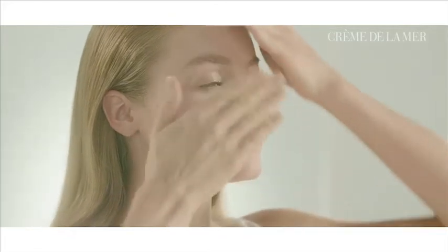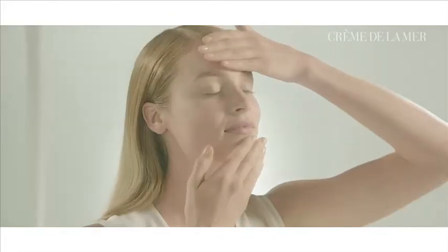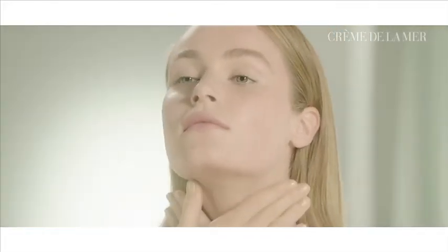Press it into my cheeks, my forehead and chin, and my neck until it gets completely absorbed. My skin looks soft, smooth, and renewed.